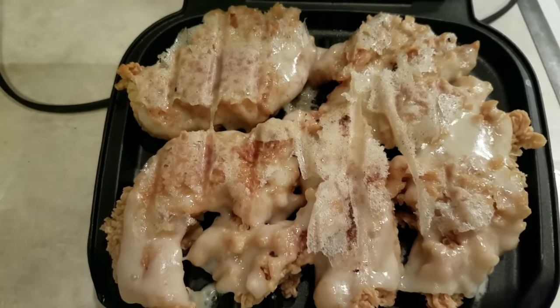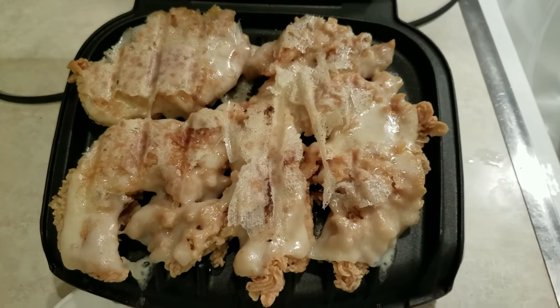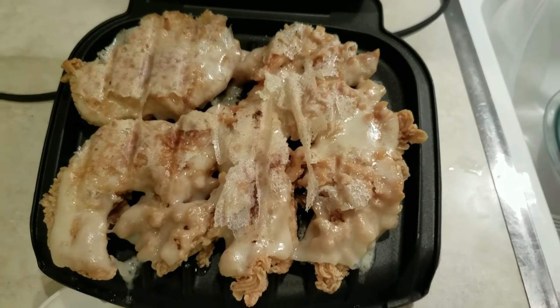If y'all liked the video, please give it a thumbs up, try it yourself. Comment at the bottom if you like — tell me some of the weird things y'all cook and do with the George Foreman Grill. Keep it clean though.